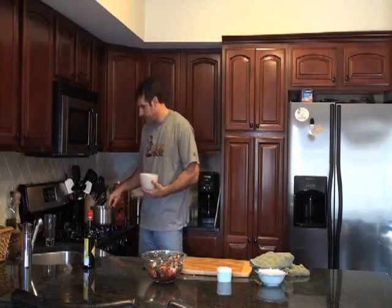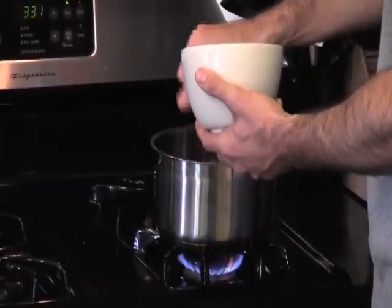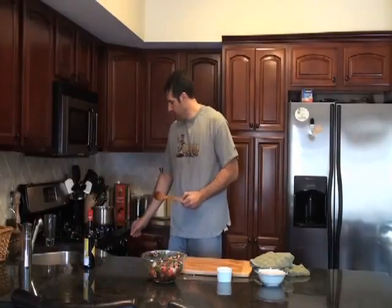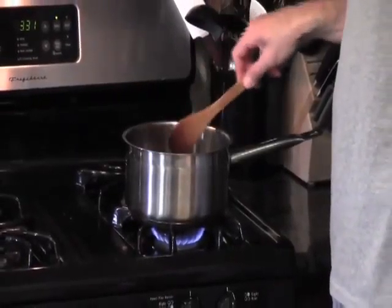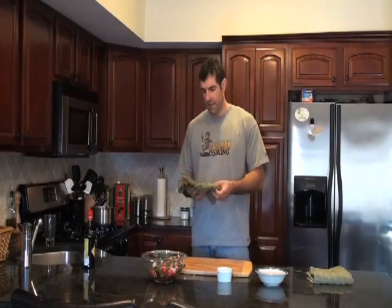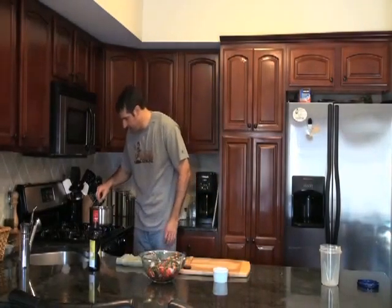We've got some nice Spanish chorizo here. The oil on our pan is starting to shimmer, so we can slowly add our chorizo — just be careful so it doesn't splatter. Let that chorizo start to fry up. Keep the heat at about medium to medium high, give it a stir every once in a while. It'll probably take about 7-8 minutes until it's nice and crispy, and then we'll add it to our salad.